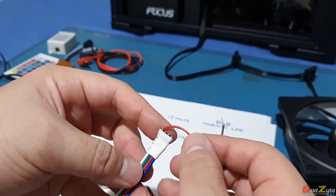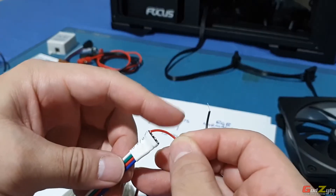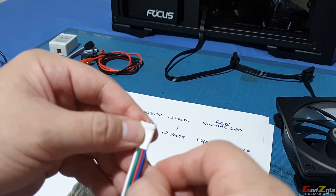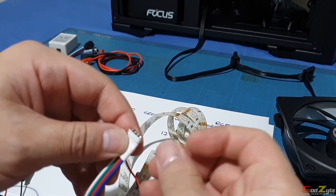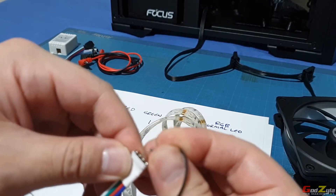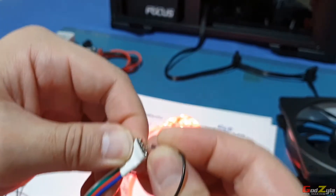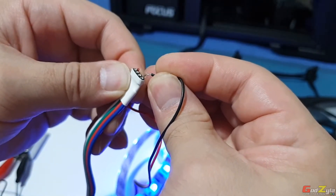I've put the positive to the white cable, which is actually the 12-volt. Let me twist this around. As you can see, the second one is green, the third one is red, and the fourth one is blue. Let me stretch this so you can see the colors. If I touch the ground to the second pin it will be green, the third one is red, and the last one is blue.